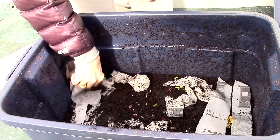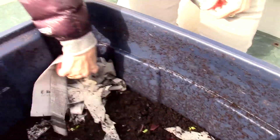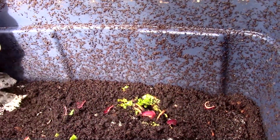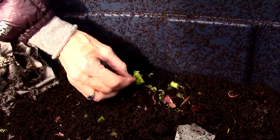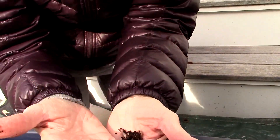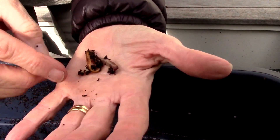I'm just going to move that aside for a second so you can see. They're in here, and worms like to stay close to the surface. So you can see some of the food that they're eating here. And these are my worms here.